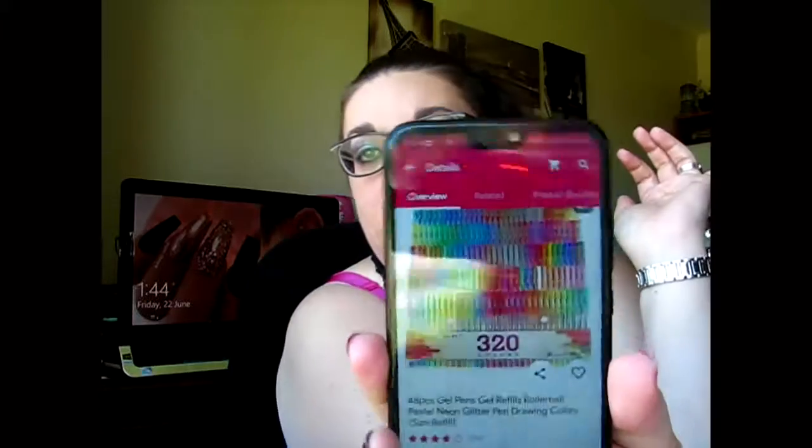Gel pens are super expensive, so this says '48 pieces gel pen refills' - lots of words because they put in all the keywords in case people search. It was pretty cheap - not two dollars like it says there, I think it's like five. Today was the day for it to get here. I'm not going to be a jerk and get my money back, but there are other things I ordered that were supposed to be here yesterday that haven't arrived.